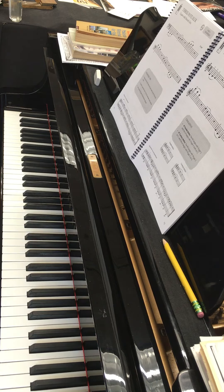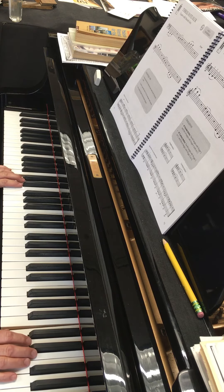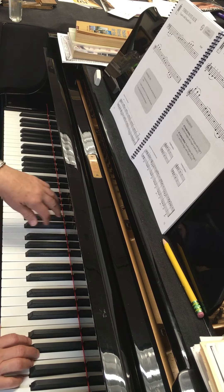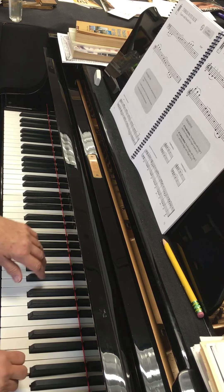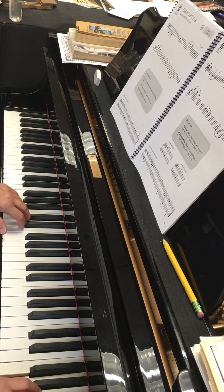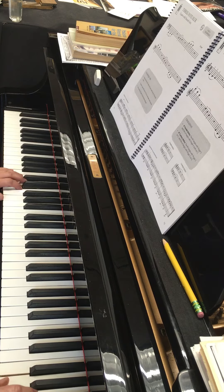Oh, just kidding. I'm going to start that over. One, ready, go. Move, two, three. Move, two, three. Stay, move, down, two, three. So that's the left-hand one.